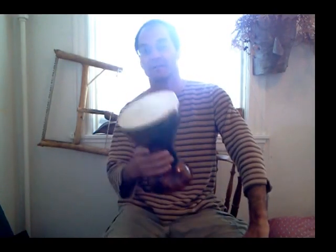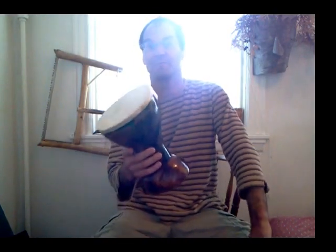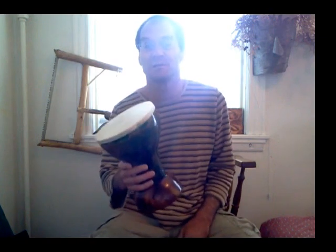Hey you guys, thanks for watching. It's a lot of fun playing the hand drum, and we'll see you guys real soon.